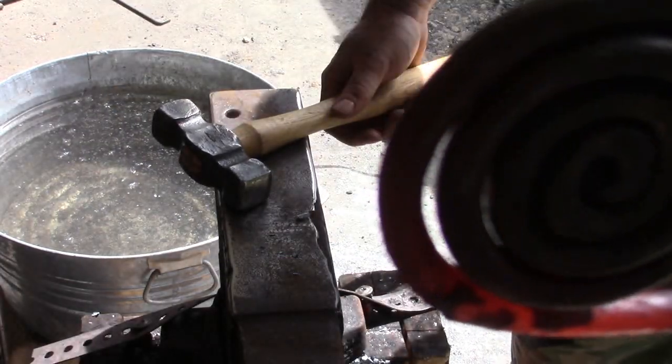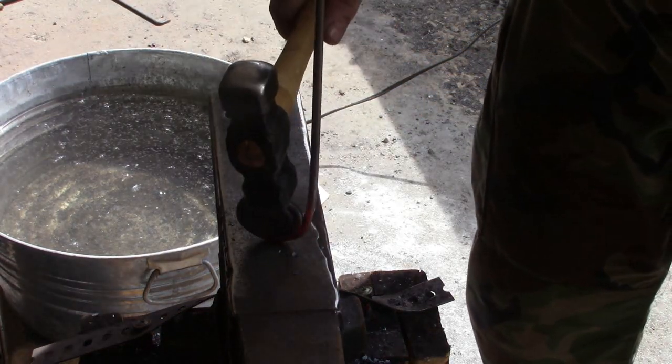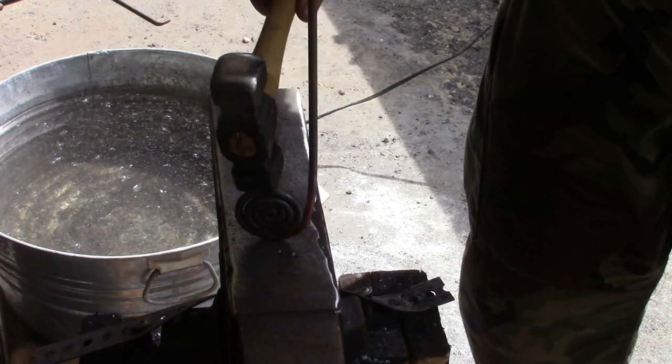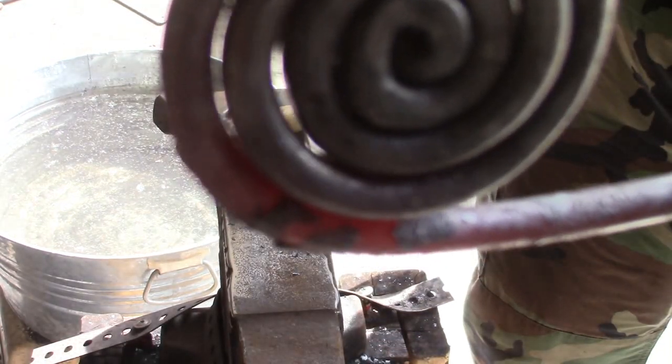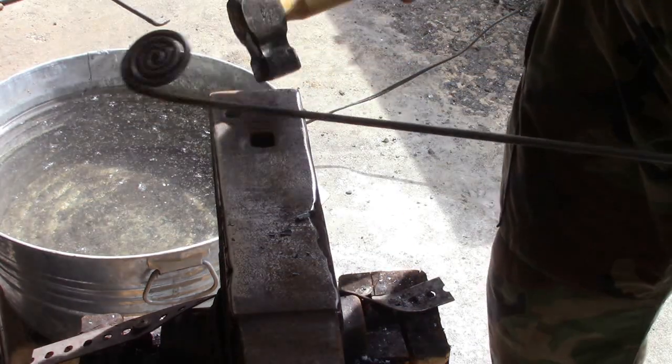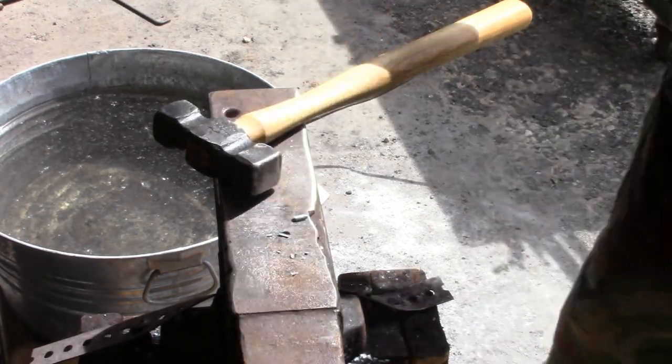I don't know if you can see the gap there. You're going to get that every time you fold it. So that's when I hit it on the top and it just closes that gap up so it's not quite as big — and that's how to keep it real tight like that.